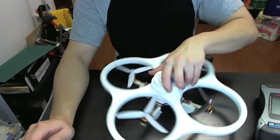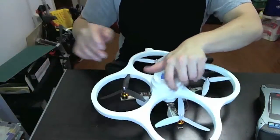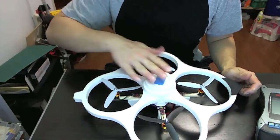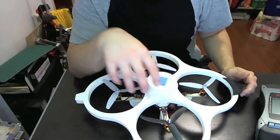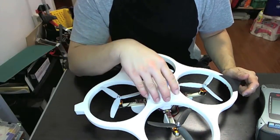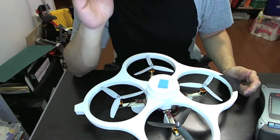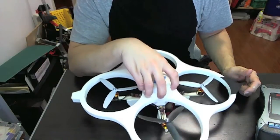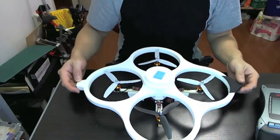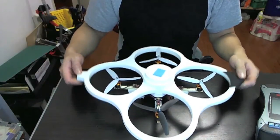This is actually my second quadcopter. If you've seen my other videos you'll see that I have an AR Drone which is pretty cool. This one is not as complex as an AR Drone — it doesn't have all the bells and whistles like the camera or the sensors — but it's actually a very capable quadcopter. It's very easy to fly. I've flown it outside and it's really fun, and it even flies indoors too because it's kind of small.